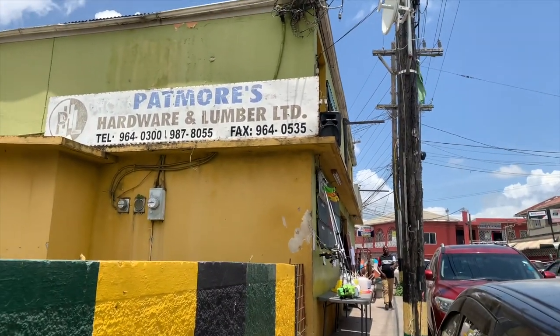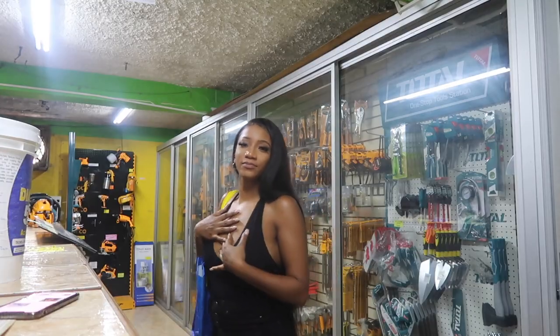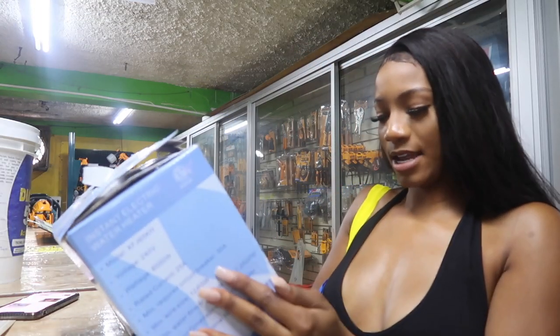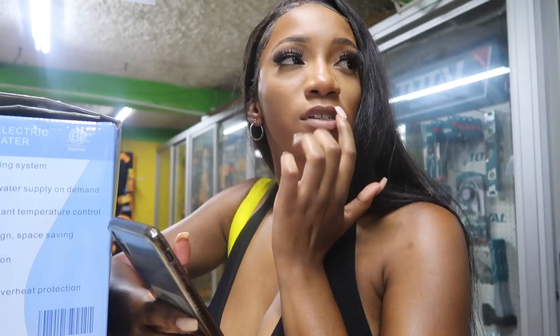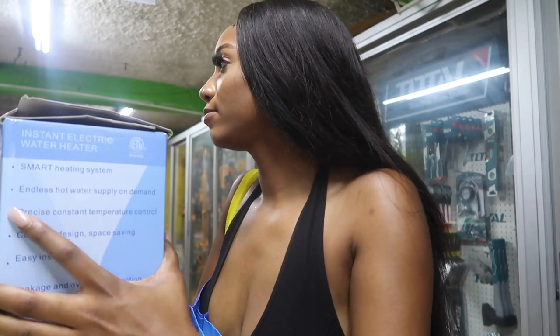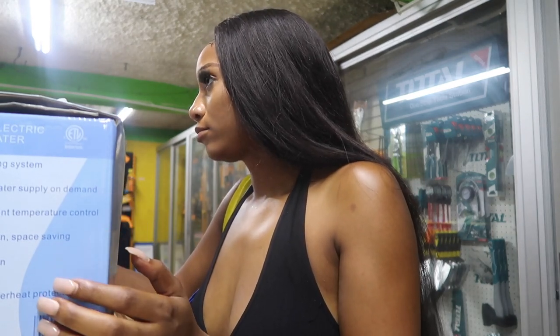So this is Potmore's Hardware in Spallings. If you're from Christiana or Mandeville side, you can buy LED mirrors like the ones I showed you from this place and they sell at affordable cost. I was going to just repurchase one, but the guest bathroom does not come with any sockets at all. If I want to plug something in, I would have to plug it on the wall outside the bathroom and run an extension cord in. So I couldn't buy the LED mirrors. I'm at Potmore's right now buying the hot water tank. They have mirrors starting at ten thousand dollars, which I find is a good price — maybe if I do another makeover I'll show you guys.